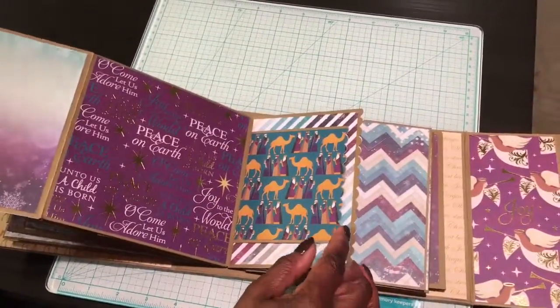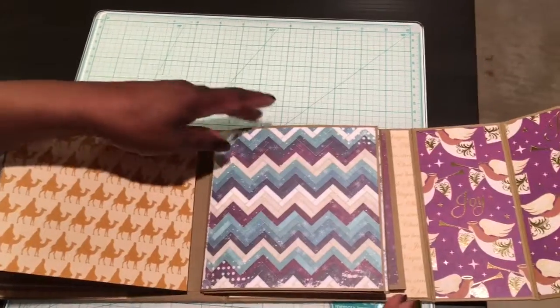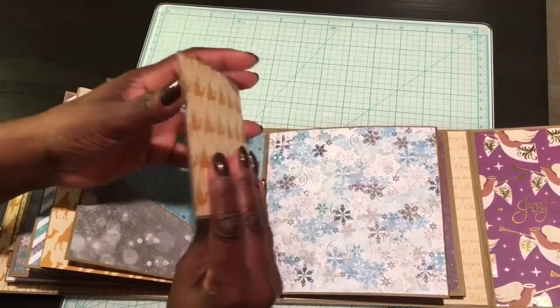That flips open and then that flips open for extra spaces for photos. There's a pocket right there — plenty of places to slide your photos.